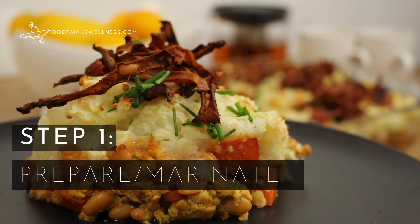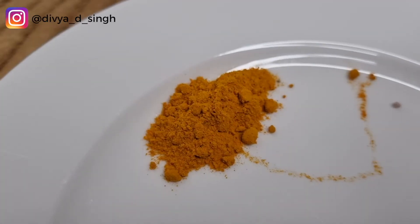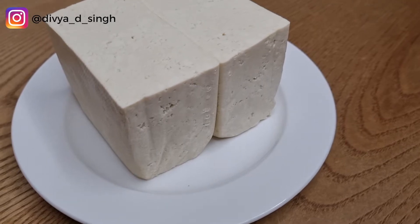For the recipe, you'll need ground black pepper, black salt, ground turmeric — and here's Alia helping to film the recipe. You will also need firm tofu.